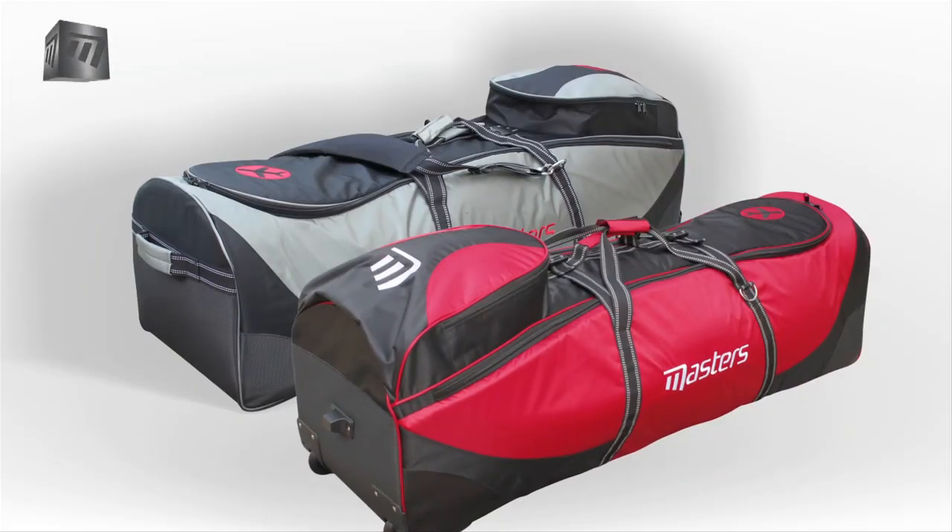The ProFlight Coverall with wheels from Masters. Travel with confidence.